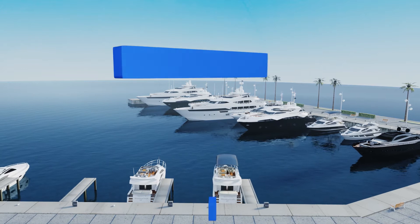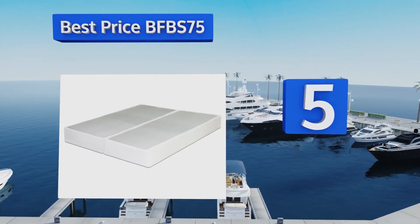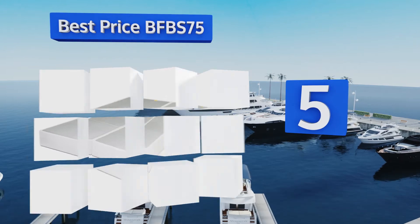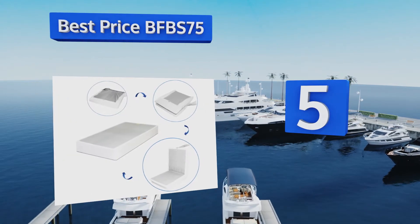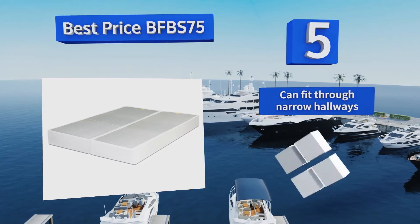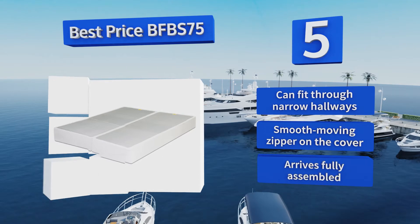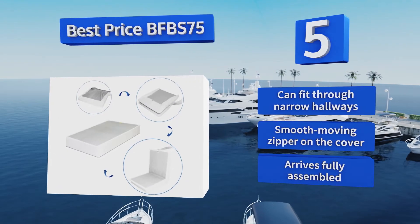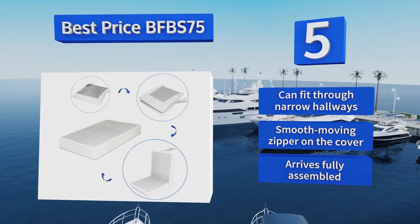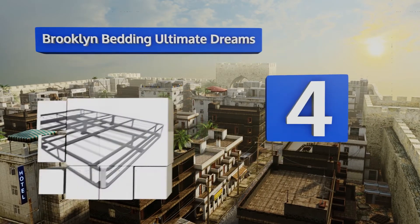Halfway up our list at number five, the Best Price BFBS 75 has non-skid fabric down the middle helping keep your mattress in place no matter how much you toss and turn at night. It's very easy to fold and unfold and backed by an impressive five-year warranty. It can fit through narrow hallways and comes with a smooth moving zipper on the cover. It arrives fully assembled.